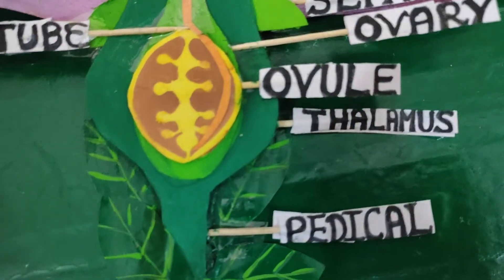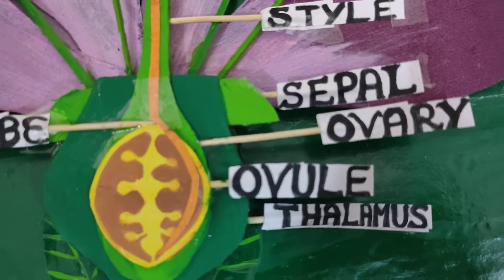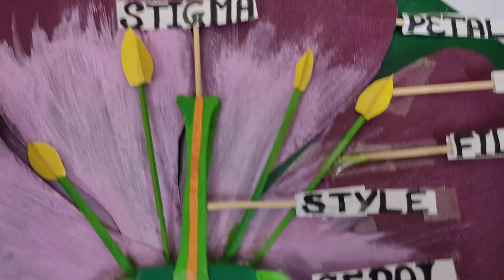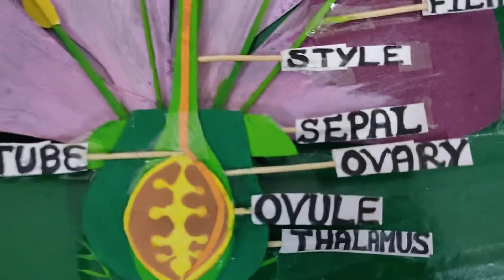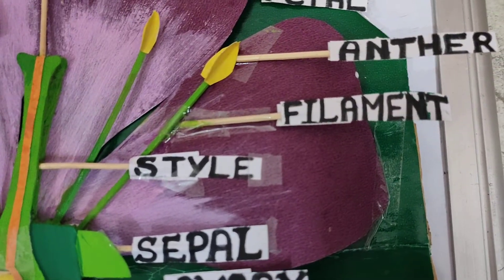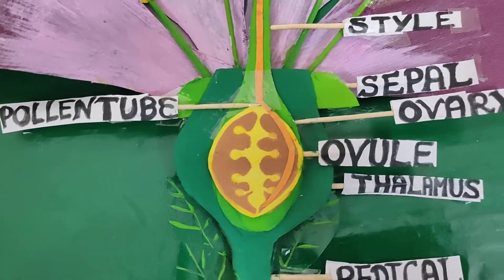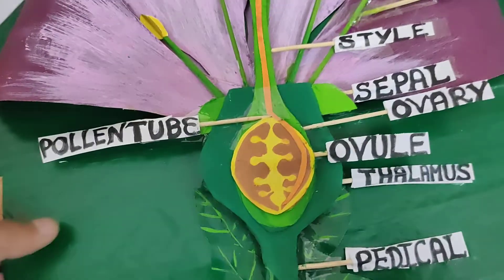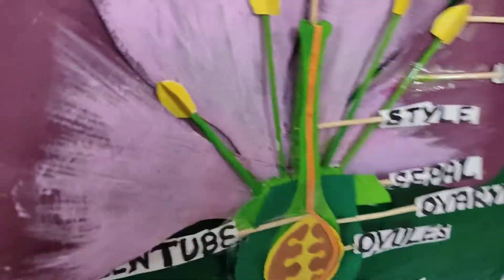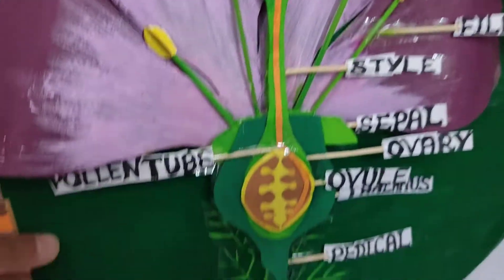The parts shown include the leaf, pedicle, thalamus, ovule inside the ovary, sepal, stigma, style, and ovary — which is the female part — and the anther and filament as the male part. I've also shown the pollen tube going inside the ovary. You can stick it onto a hard cardboard so it is easily accessible and you can move it from one place to another without harming the model.